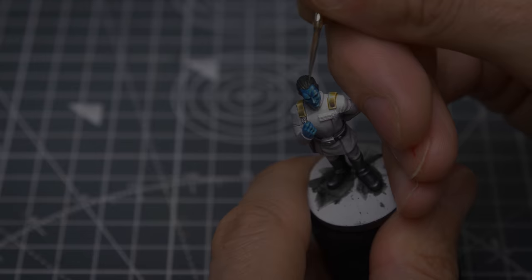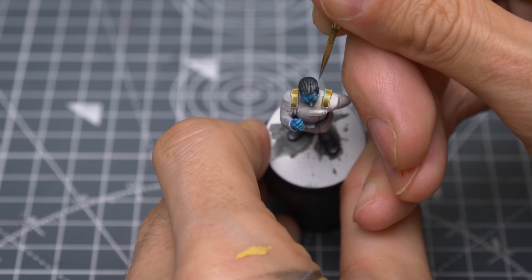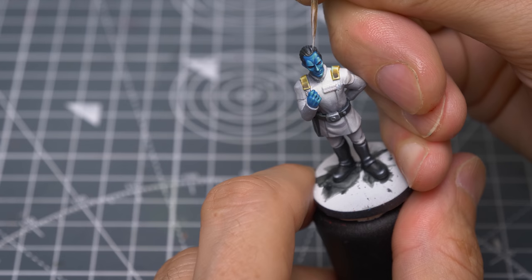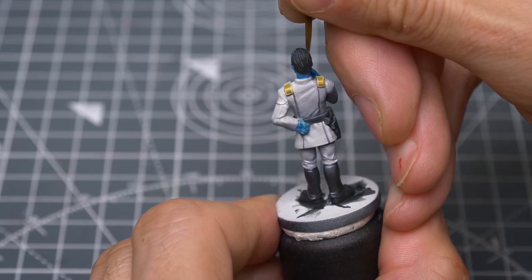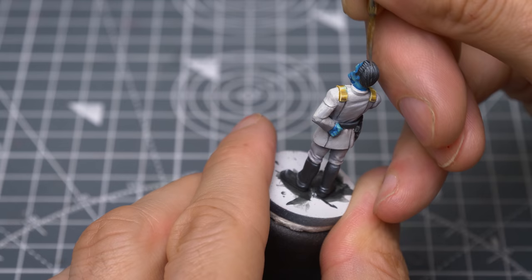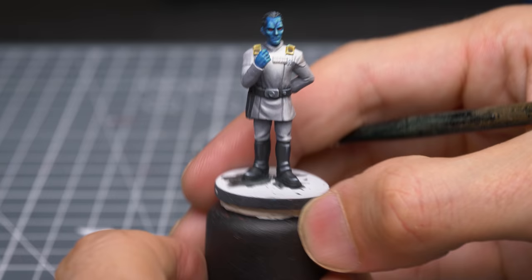Finally, I'm adding a few highlights to the hair, once again pushing the levels to match my imaginary upper left light source. And I'm now adding a few final highlights to the pistol. With that done, we're ready to add some finishing touches.